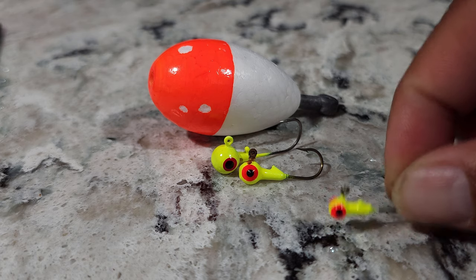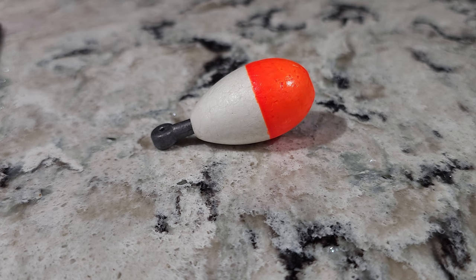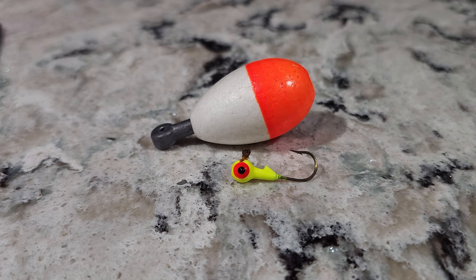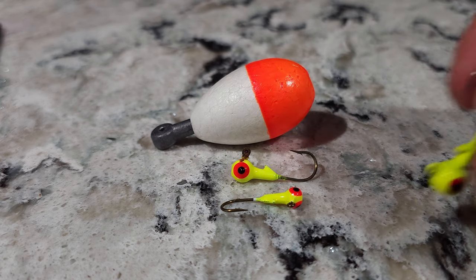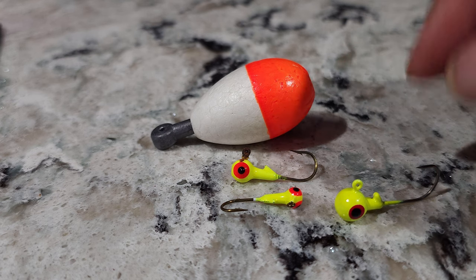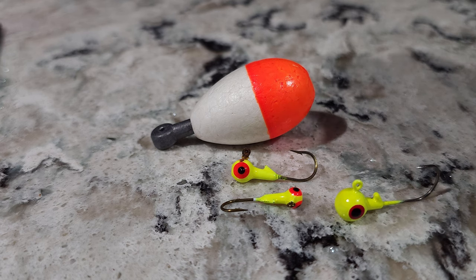But remember guys, it's your rigs, not my rigs — it's up to you. With the one and a half inch weighted bobber, use 1/16 or 1/32 jig heads. Do not use the 1/8 oz jig head with this smaller weighted bobber because it's too heavy and it barely stays afloat. But you can use it — like I told you, it's your rigs, it's your choice.